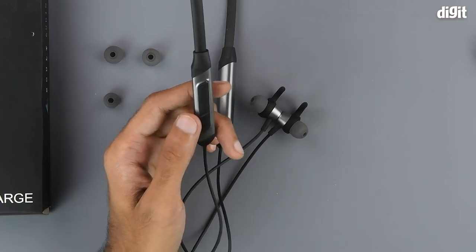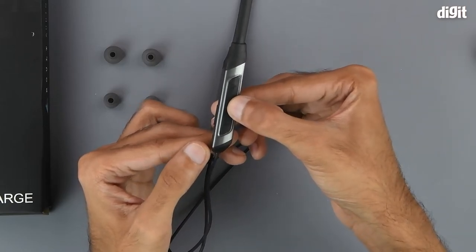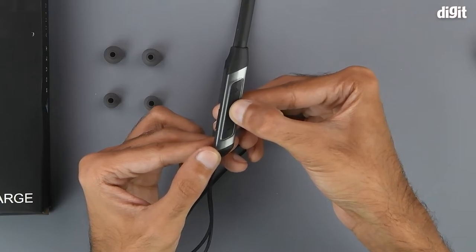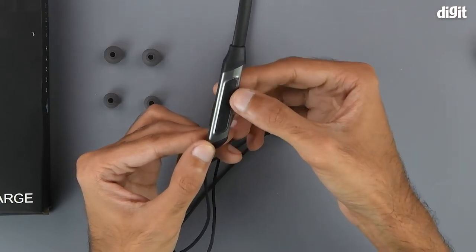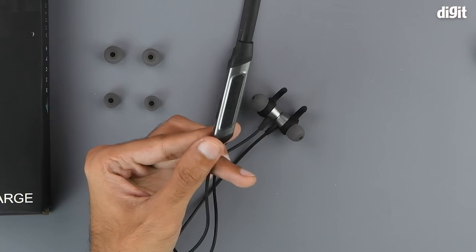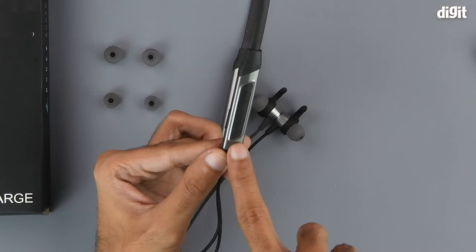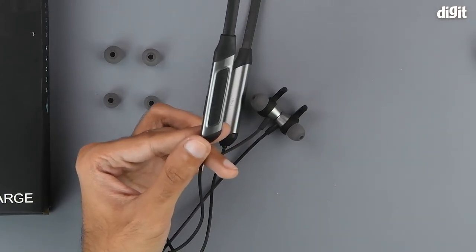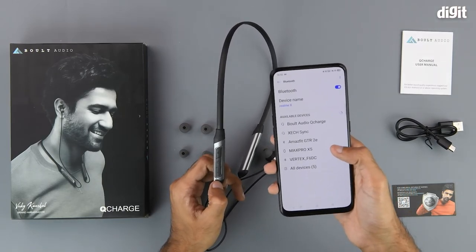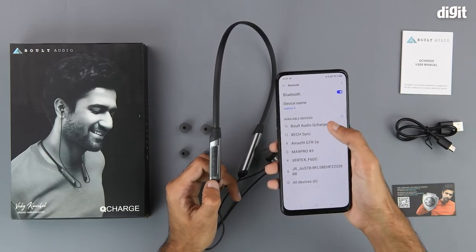To get started with using the device we need to power it on, and that can be done using the multifunction button — press and hold to power it on. Since this is the first time we are powering the device on, it will go into pairing mode automatically, which we can see thanks to the little LED light blinking red and blue. Next we will go into the available devices section of the Bluetooth menu and select the device called Bolt Audio Q-Charge.